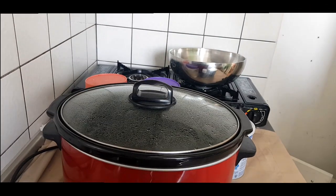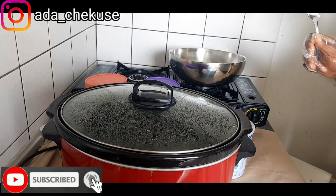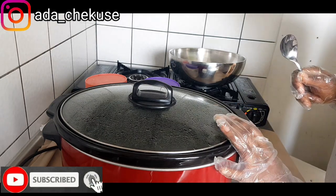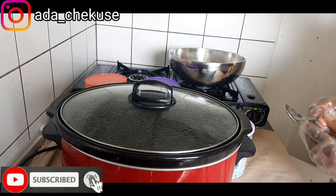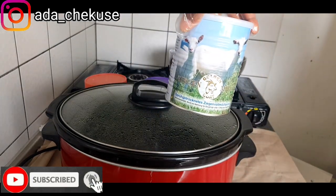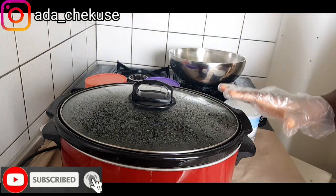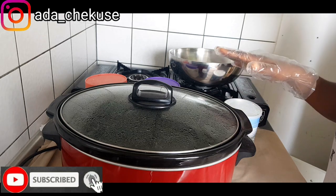Hi guys, welcome back to my channel. Today I'm going to be doing an organic base cream and I will be using goat milk powder. This is a goat milk base cream because goat milk helps to brighten up the skin.